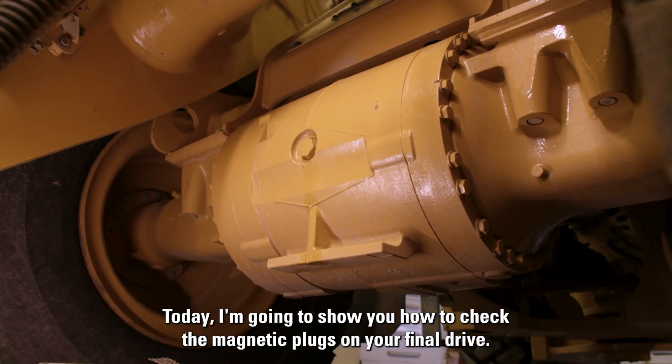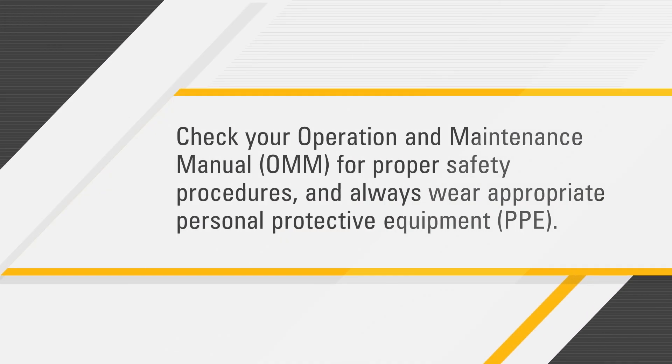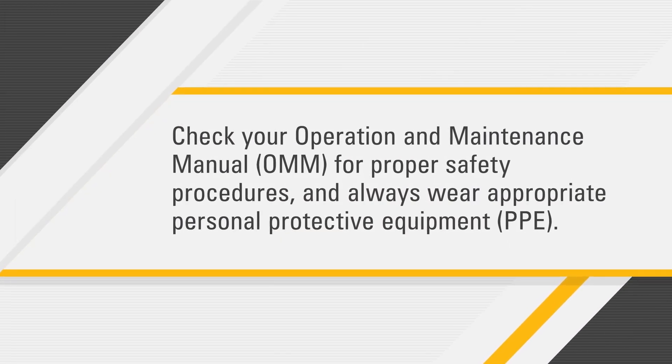Today, I'm going to show you how to check the magnetic plugs on your final drive. Before you get started, check your operation and maintenance manual for proper safety procedures and always wear appropriate personal protective equipment.